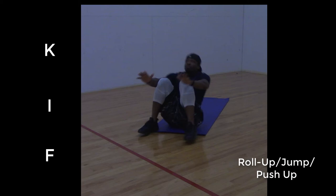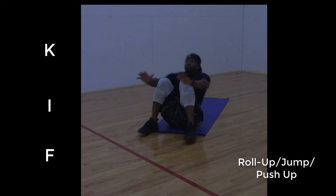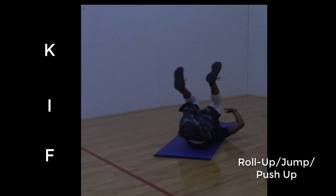And this third exercise is still a roll-up but incorporated into a trifecta. I'm rolling up off the mat, jumping up at my highest point, then dropping back down to the ground for a push-up. There's your trifecta — three moves in one. Utilize your body weight through space.